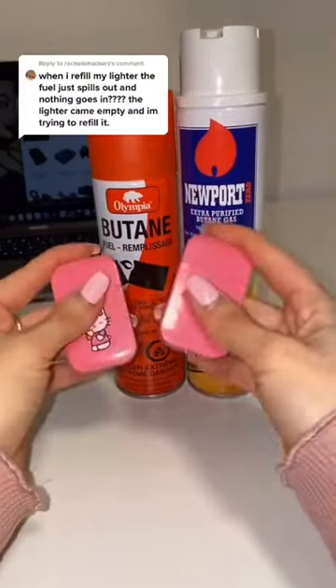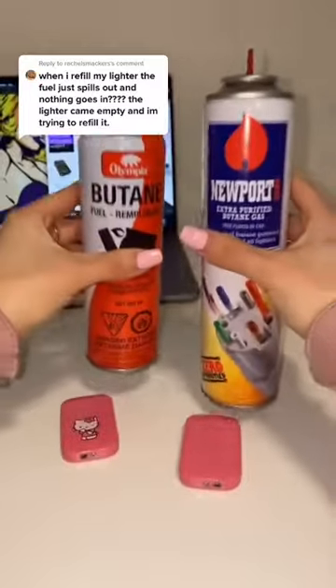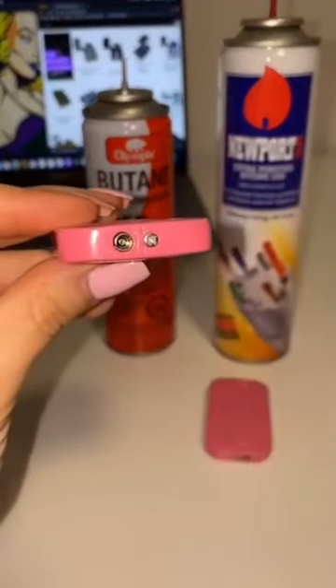Hi everyone! I wanted to come on here and show you guys how to fill your butane lighter. First, I'd like to address this comment: if the butane spits out, it's because you have the wrong adapter on the can.